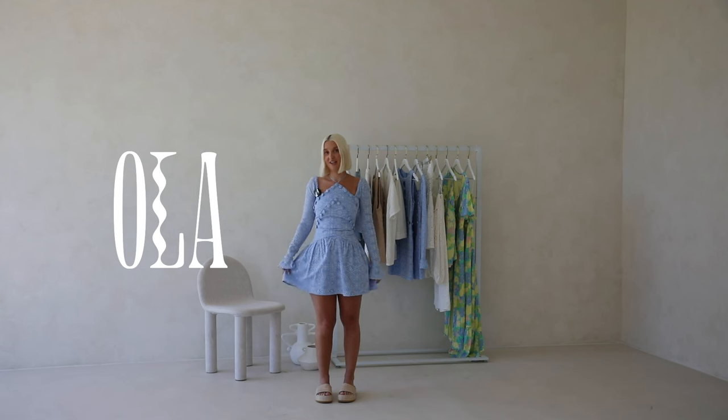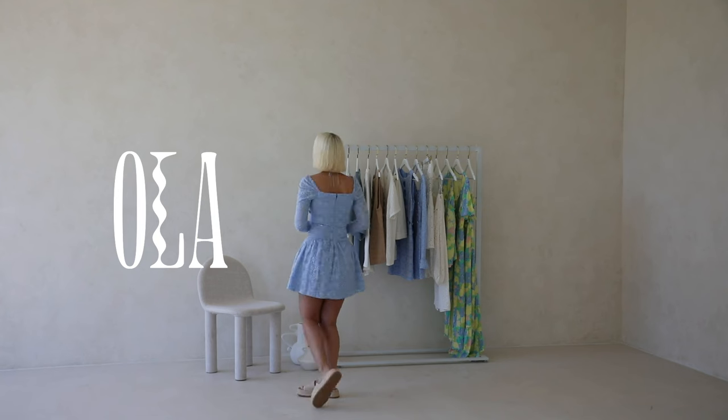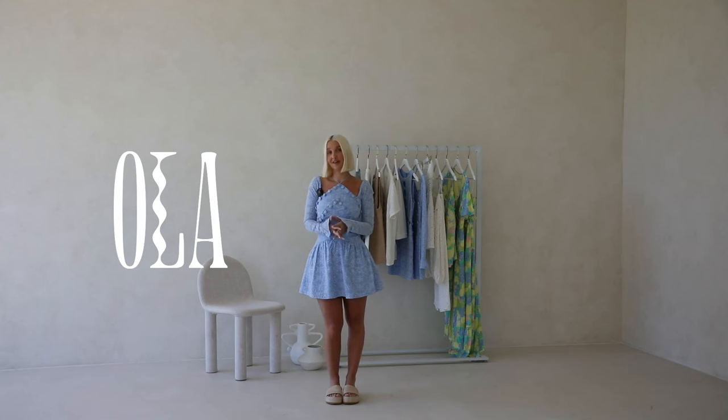The skirt is that flouncy style to balance the fitted bodice, and the back is closed in so you could easily wear a strapless bra. This one is fitted and lined for a lot of structure, but this time there is no boning so it's super comfy to wear.